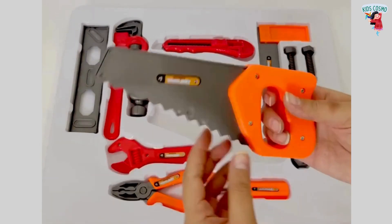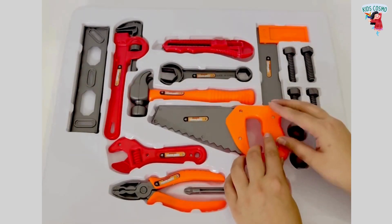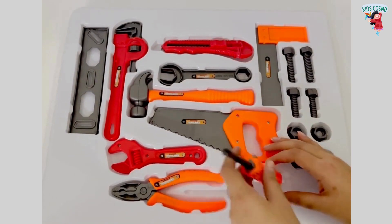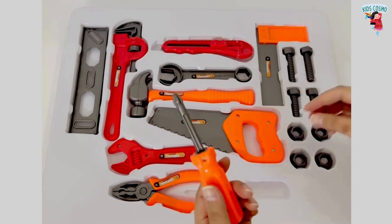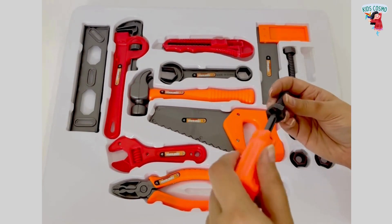Here, this is a handsaw. This is a screwdriver. This is a bolt along with these nuts.